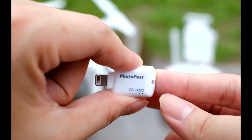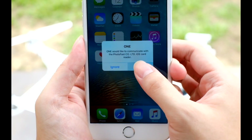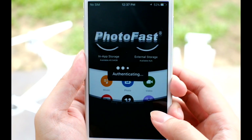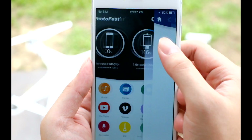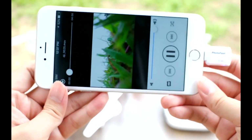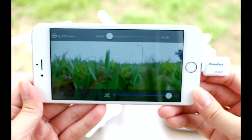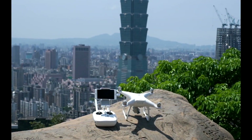Beyond this extraordinary function, the Photofast iOS card reader also brings to life your full 4K videos by streaming and playing them directly from the microSD card — something almost impossible to do with video stored on the iPhone.